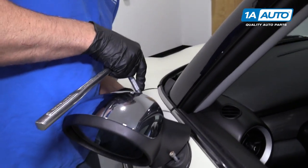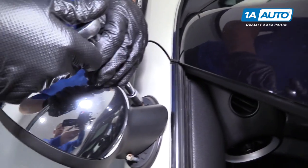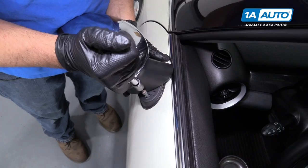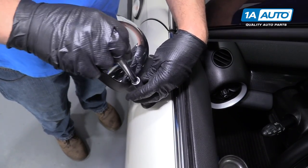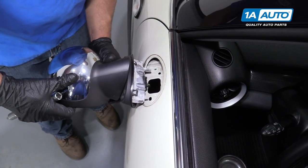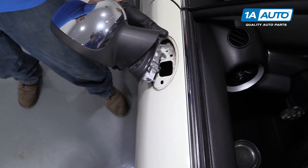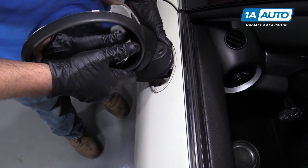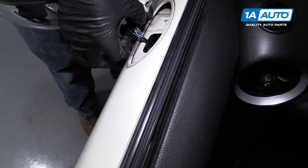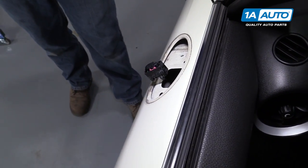I'm going to start loosening up this other one. Once they're getting pretty loose, make sure you support the mirror so it doesn't just fall. Pull the mirror out a little bit, then flip it over. Disconnect the electrical connector — there's two locks on the side. Squeeze those locks and pull the connector off. There's the mirror.